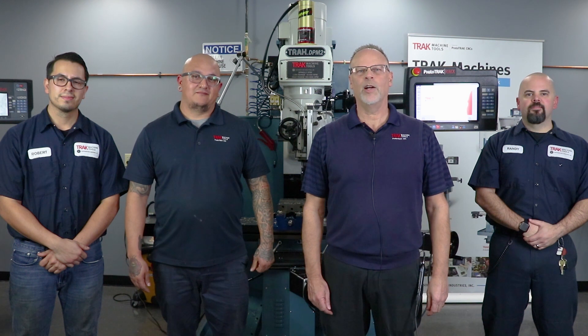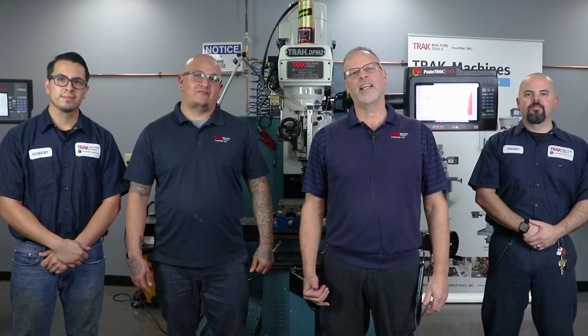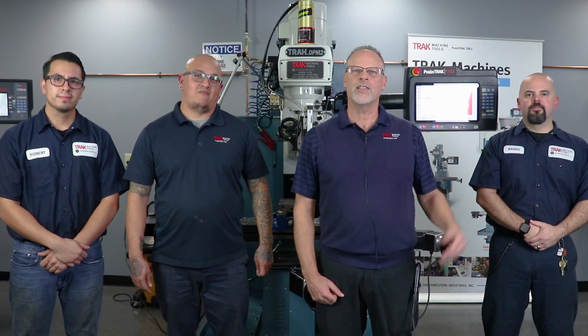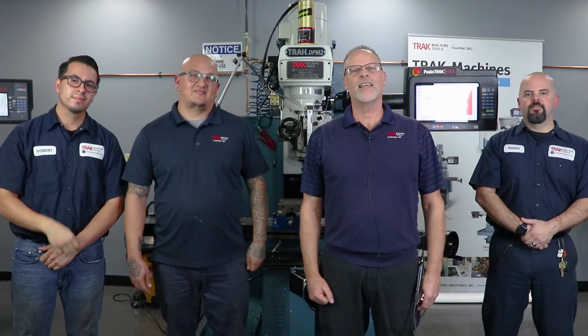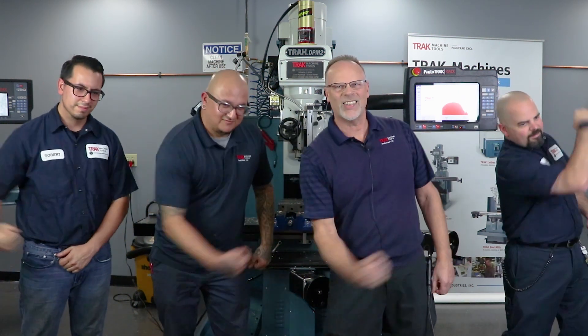Hey everybody, it's Tracking Pat here with some of my best guys from the Assembly Department, reminding you that if you like these videos, don't forget to push the like button. If you want to subscribe so that we have a better idea of who's watching us, hit the subscribe button over here. And of course, if you want to see the next video, then slam this one over here. And as always, I hope you enjoy the video. And most importantly, don't forget — keep on tracking.